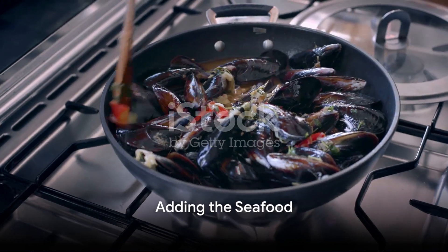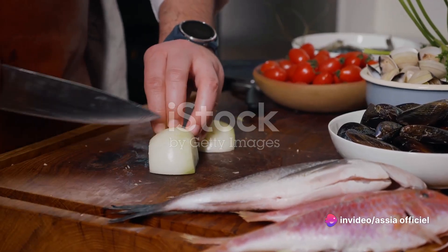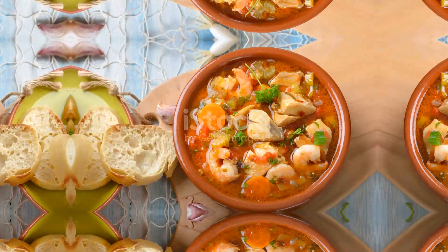Now comes the exciting part — adding the seafood. Start with the fish, cutting it into large chunks, then add in the shellfish. Let it simmer until the seafood is cooked perfectly, absorbing the flavors of the broth.